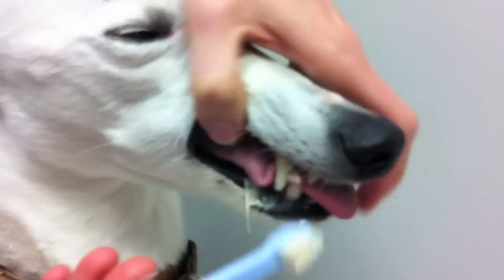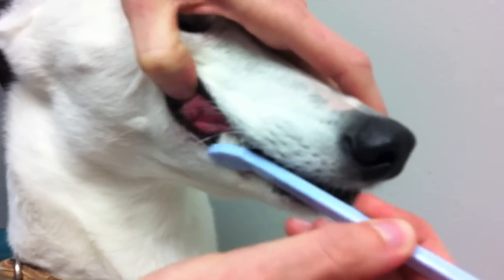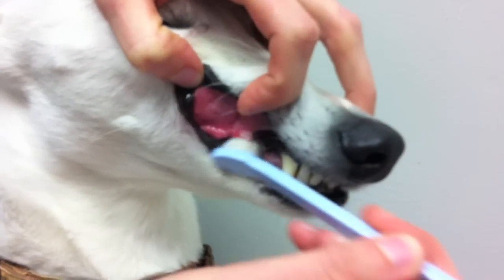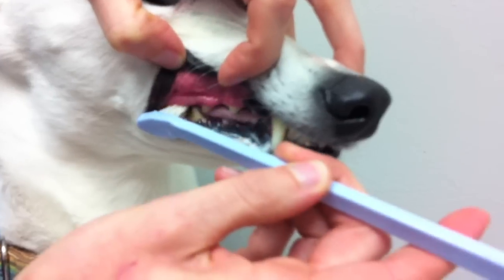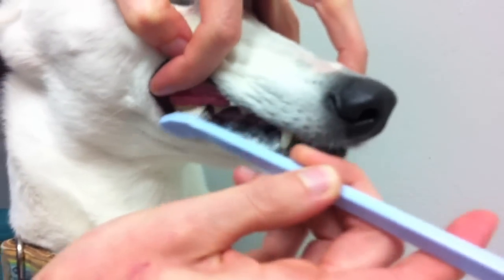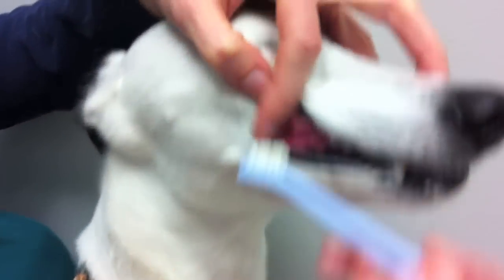You may not be able to do this all in one sitting initially — you may only be able to do one side of the mouth at a time. But be patient, and eventually you'll be able to do the whole mouth all at once. It's okay if your dog licks or chews the brush. Also, using a long-handled toothbrush helps to get to the back of the mouth.